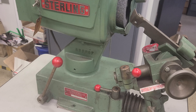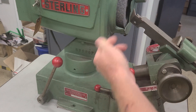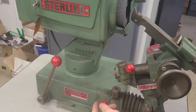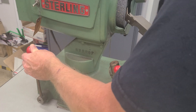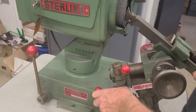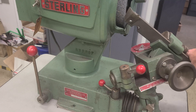Next thing is to get the drill guide set up — this is what you rest your flute on to grind. You want to get this pretty close to the wheel without hitting it. So we loosen this one right here — it's kind of bent and falling apart — and bring it in so it's pretty close without touching. Then lock it down, and the machine's ready to go.